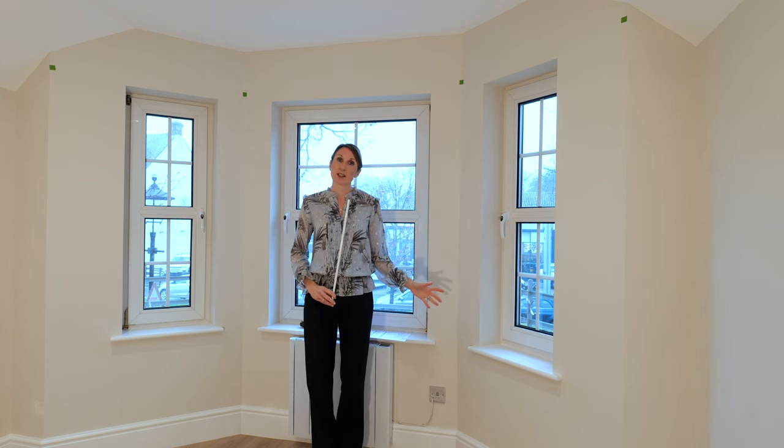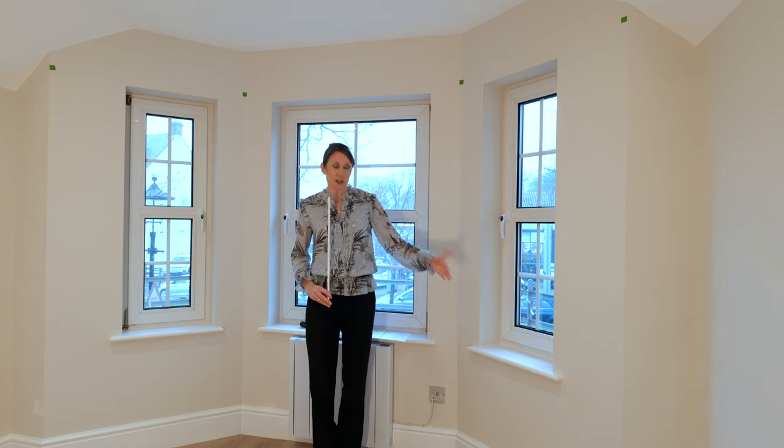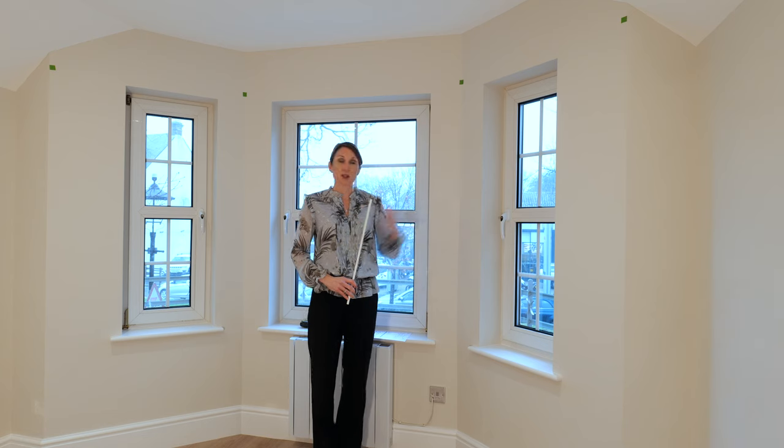Maybe a certain distance — for example, if you've got a window sill or a radiator underneath and you want the curtains to sit in front of it, so we may need to project the pole slightly further away from the wall.